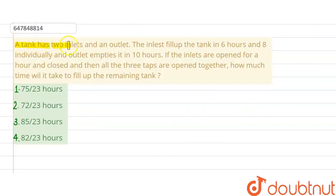The question is: a tank has two inlets and one outlet. The first inlet fills up the tank in 6 hours, the second in 8 hours individually, and the outlet empties it in 10 hours. If the inlets are open for one hour and then closed, after that all three taps are open together — how much time will it take to fill up the remaining tank? Options given are 75/23 hours, 72/23 hours, 85/23 hours, and 82/23 hours.